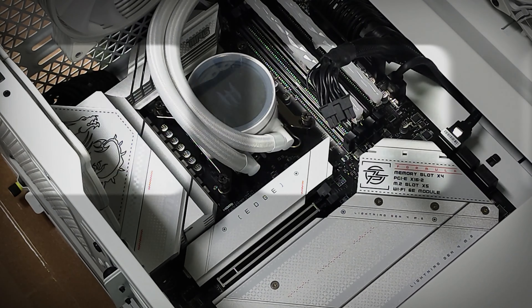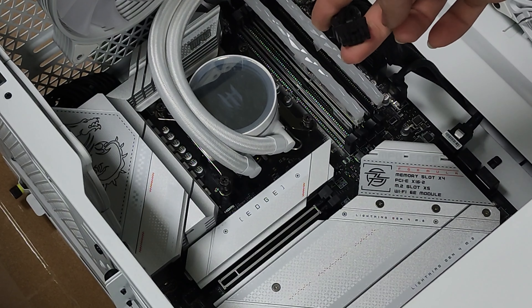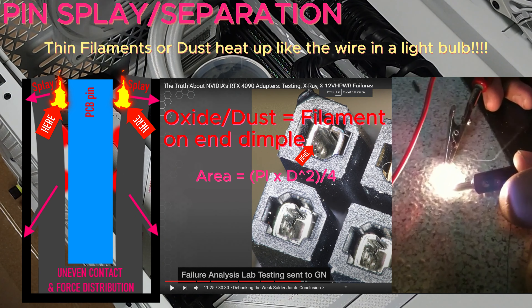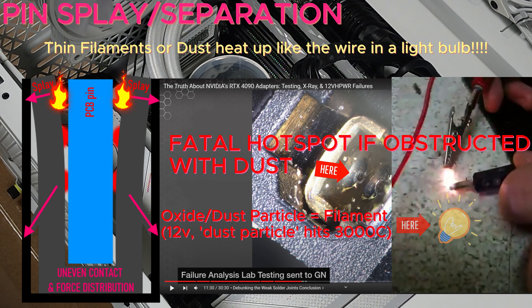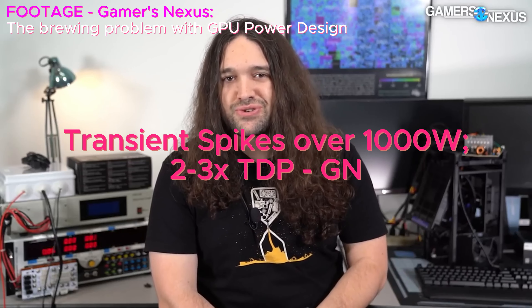Hey everyone, we're back today with everyone's favorite controversy: 12-volt high power. NVIDIA has so far failed to address the leading cause of failure, which is the complete and utter lack of contact area on these cables. You have two or three dimples on each side nowadays, but why would you put dimples in a place that the connector is not even going to touch? You're looking at potential transient spikes upwards of a kilowatt — that's crazy.